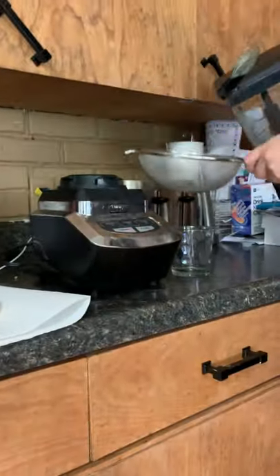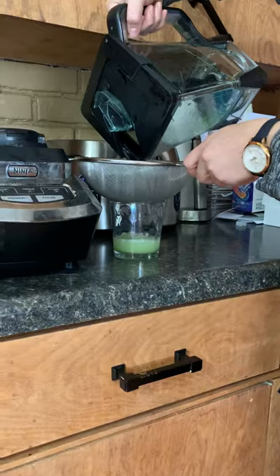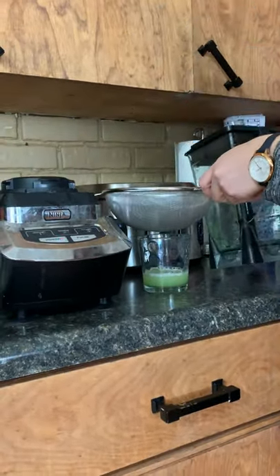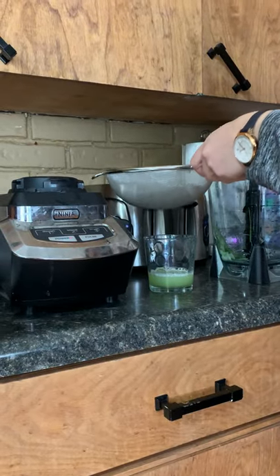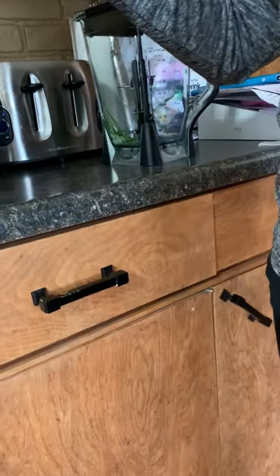It's mixed up. What we want to do is kind of strain it out because we don't want any of those chunks that are left in there. We just want that wheatgrass juice and lemon juice. You can mix it in with a smoothie, or you can just drink it. It's a light green — it looks yummy!